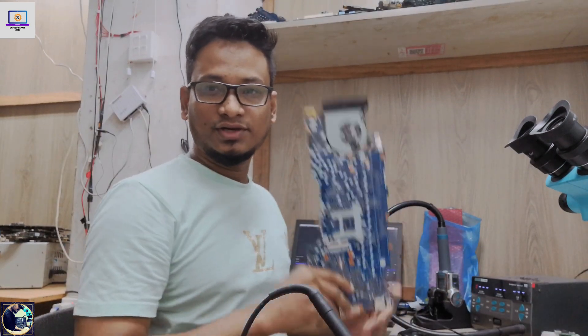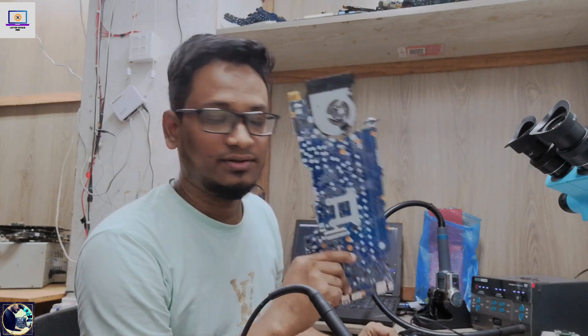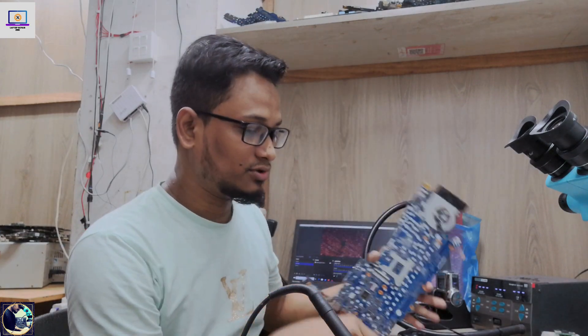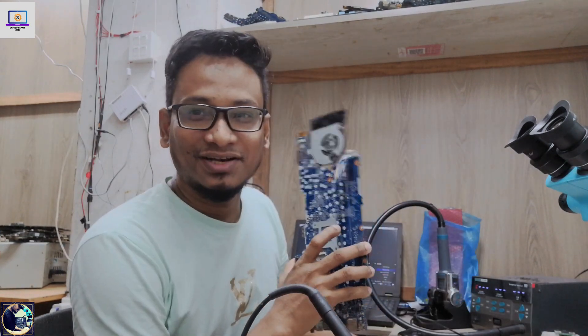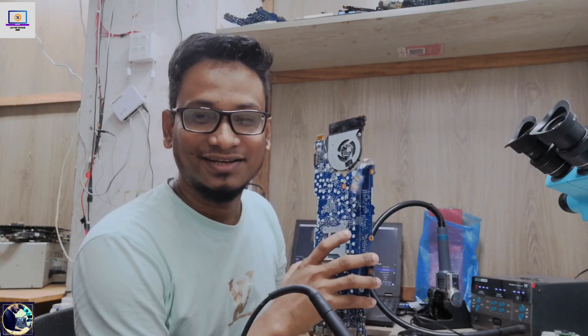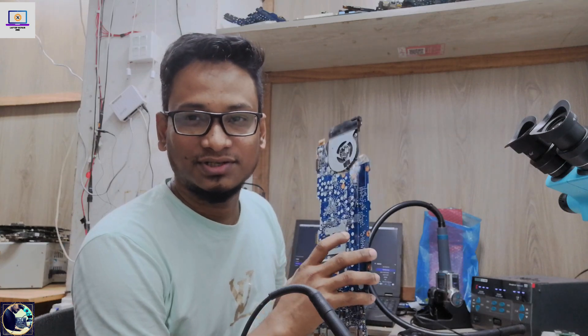You can see how easy it is to fix this kind of motherboard if you follow my step-by-step process. If you are new to my channel, hit the subscribe button and press the bell icon. If you already subscribed, thank you so much.